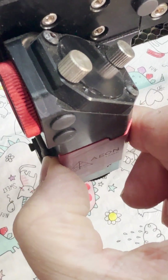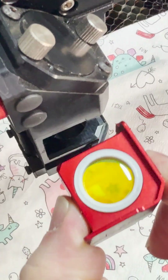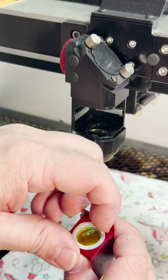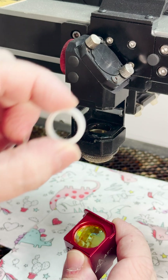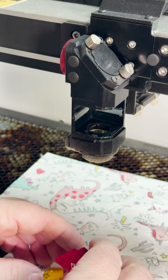Slide the lens housing out with your fingers and just a gentle wiggle — it's all held in place with magnets. There's a white retaining ring keeping the lens in place. Just carefully pull this out and then pop the lens out, taking care to make sure you touch it mostly on the edges.